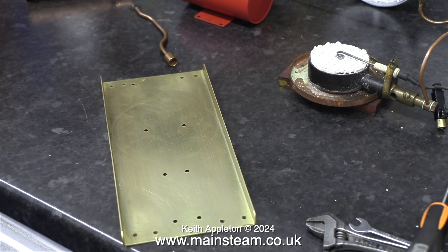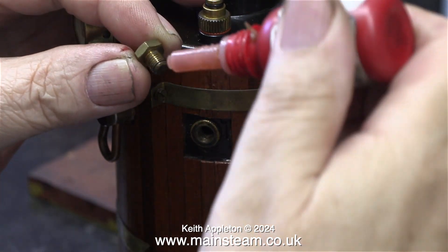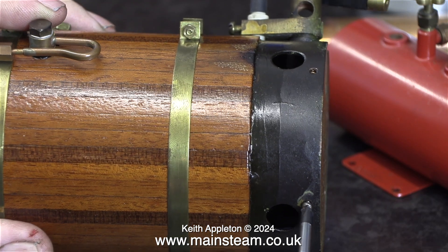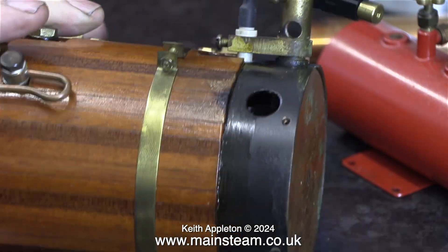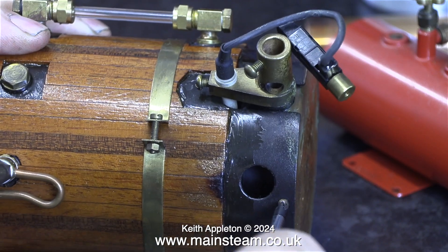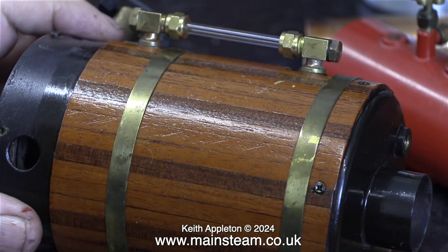I'm getting ready to clean the inside of the boiler because I think there's a lot of limescale in there. First of all I refit the plug on the side using some Loctite 542, and in this clip I'm screwing the burner base back into the boiler. You can clearly see where the boiler has been repainted at some time in the past. The copper base for the burner is held to the main boiler using small steel cross-headed screws, which are a bit out of place I think.